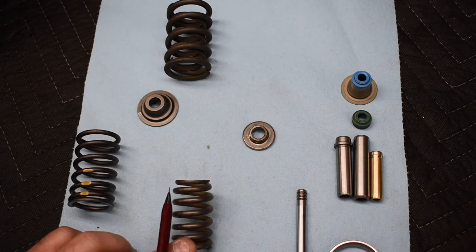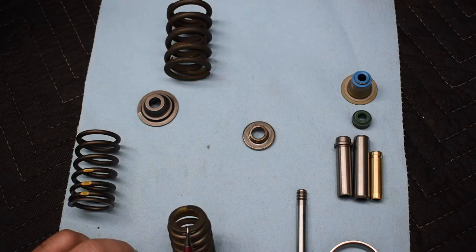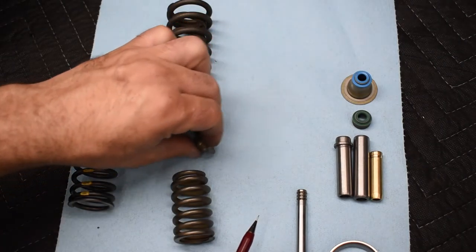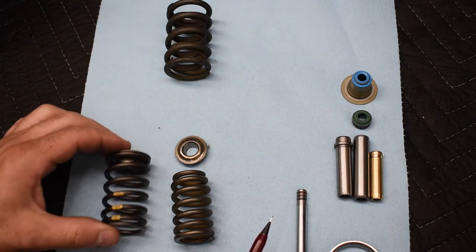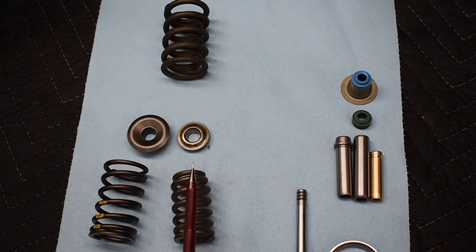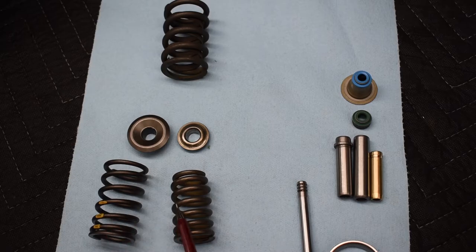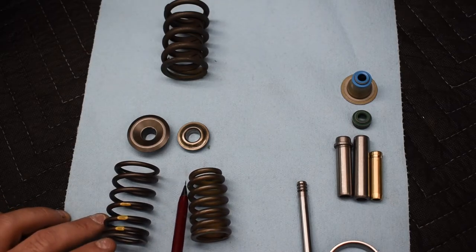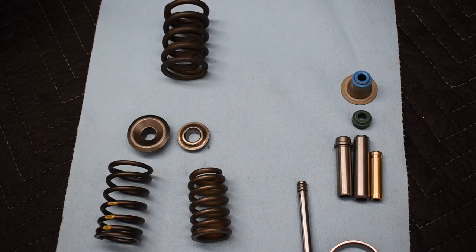To make the valve easier to close, they tightened the end of the coil down to a smaller point and installed a smaller retainer. Compare the original retainer to the new one, which is about 30% smaller and much lighter. These two springs could have the same spring rate, but the one with the smaller, lighter retainer assembly will close more quickly and easily because the total assembly weighs less — meaning it can be picked up faster to close the valve.